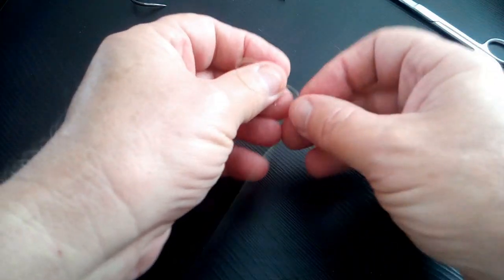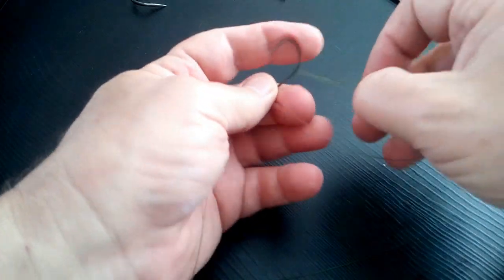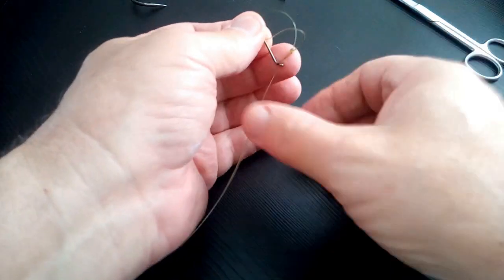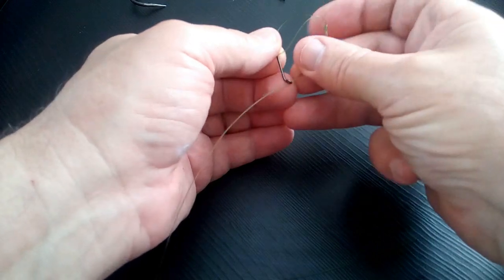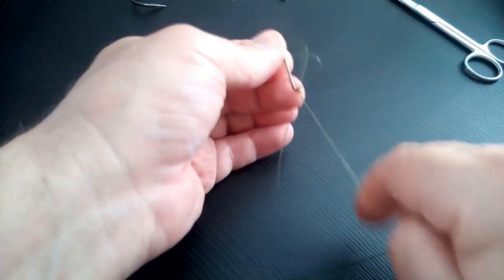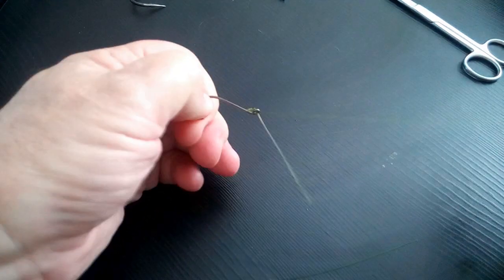Notice how I'm slipping the slipknot over that hook at that angle — this is so the knot sits in the right place. Put the line through the eye of the hook — not necessary, but it looks a lot neater and hides away a lot better. Pull it down, a bit of lubricant, a bit of spit.